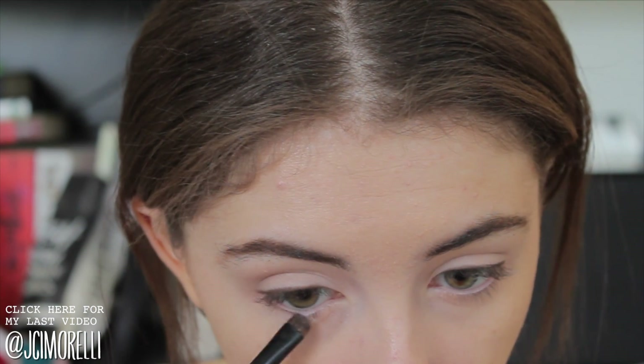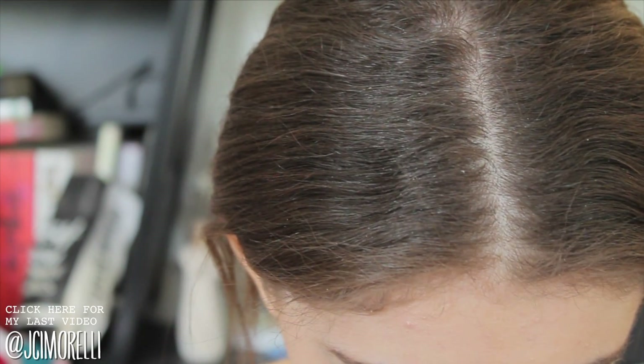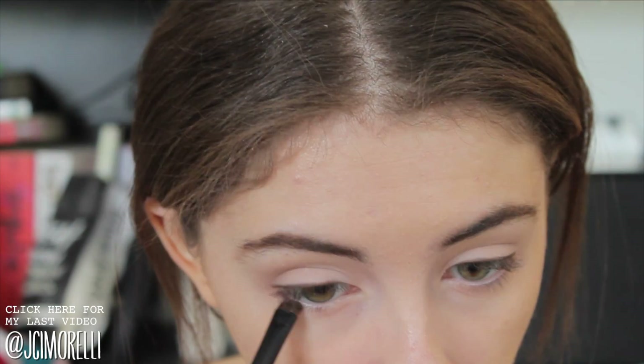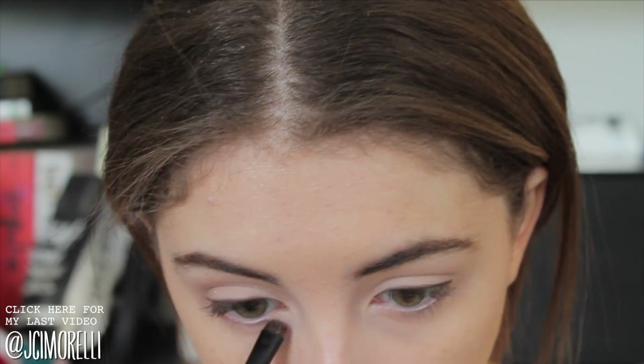As that dries, I'm going to take that same dark brown color and run that underneath my eyes. The picture that I'm going off of — she has a little bit of definition under her eyes, but it's nothing crazy. So we're just going to sort of define there, but keep it very light.